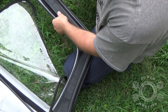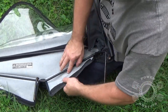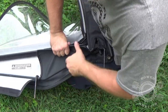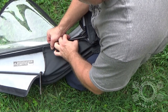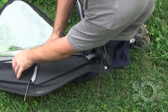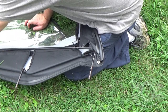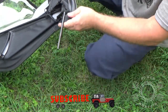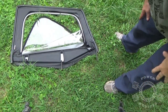Then just put all your Velcro in place. Take your Velcro here — it goes on the bottom side of that frame. And there you go.